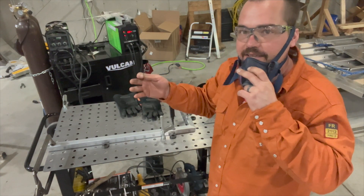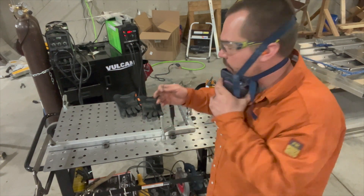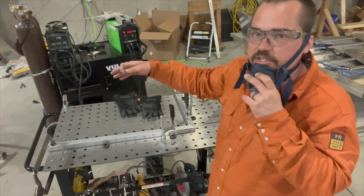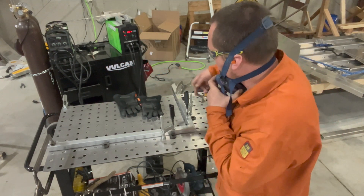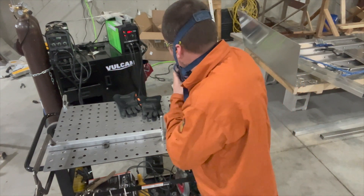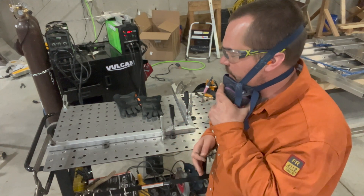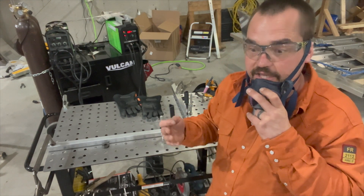I've got everything clamped up. I'm going to get tacks on both sides, piece this whole thing together with tacks, make sure we're all square, and then we'll fill in those welds. It's going to be about 21 inches tall, 31 inches wide — so this is the width of the door, height of the door. Then we'll run a couple of pieces across to help tie it all together, give it a little more structure and make it a little safer.